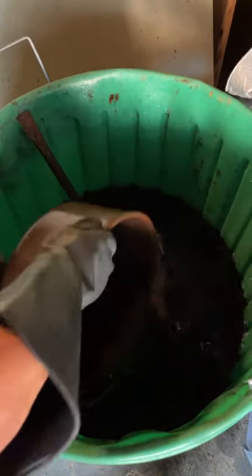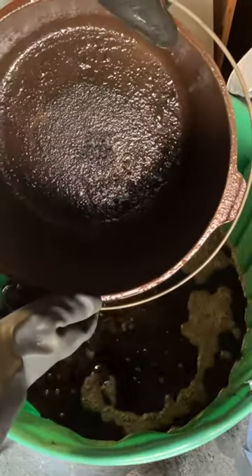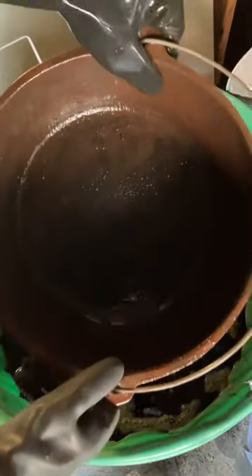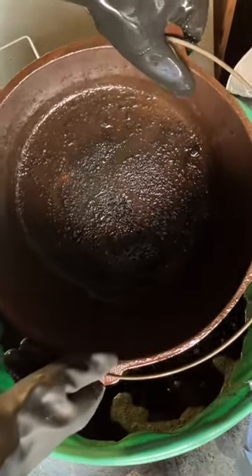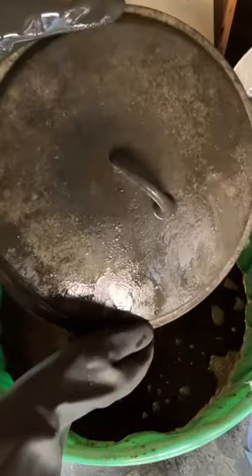Two weeks later, this is what it looks like. I think there's some improvement. So now from here, we just need to wash this off in the sink and see what it looks like. The lid actually looks pretty good.